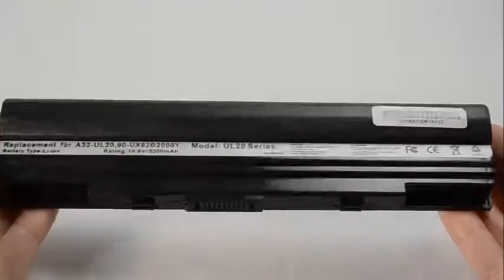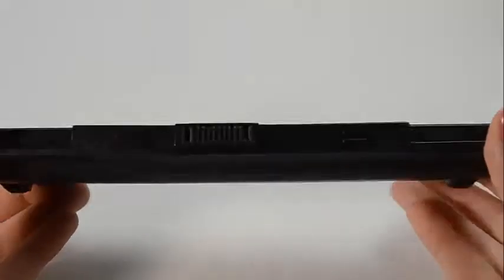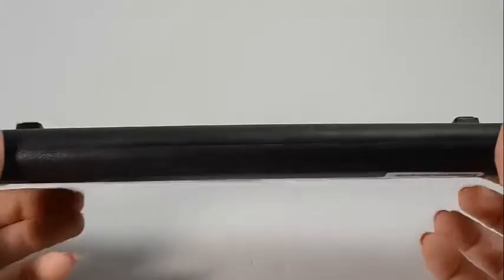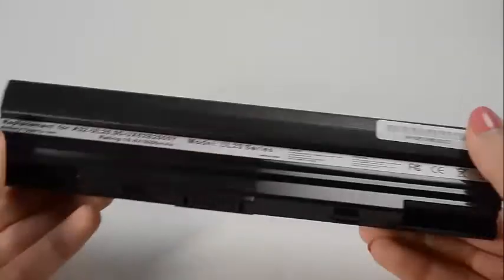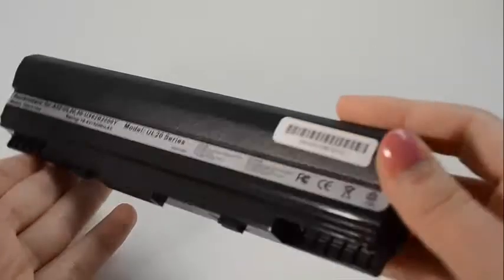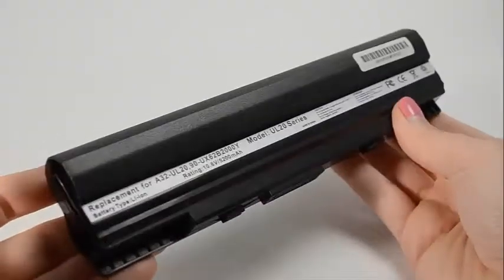Hi, this is Sarah Dubois with Laptop Battery Express. This 6-cell ASUS battery is rated at 5200 mAh and will give you about 2-3 hours of run time, depending on your energy use. The MAH, or milliamp hour rating, indicates how long a battery will run on a charge.